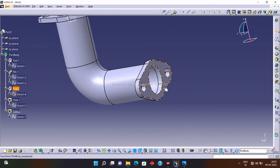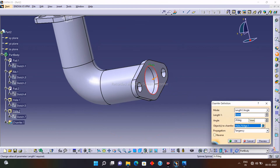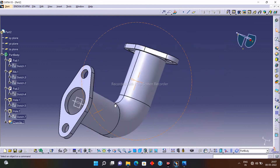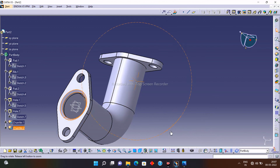Now let's give a chamfer to the surfaces. Click on the Chamfer option — I will need a chamfer of 4mm length and 45 degrees. Click OK. Give the chamfer to the other surface as well: select the Chamfer, select the surface, specify the dimensions, and click OK.